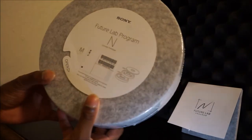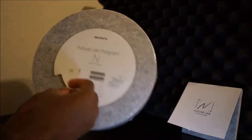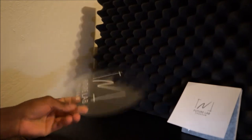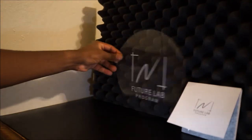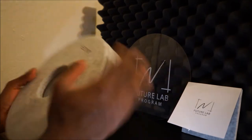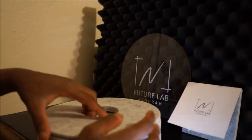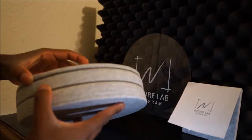For those who don't read packaging — Future Lab Program — there's the open indicator. Now that is really cool. Project Future Lab gave me a clear piece to put on my wall of tech or feature binder. This packaging feels awesome in the hand, it's pretty firm, and how it opens is just wow.